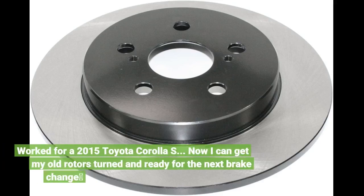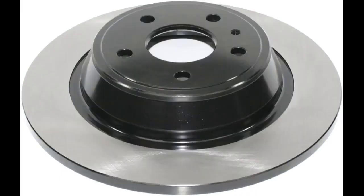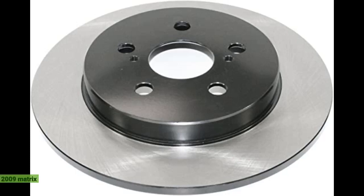Worked for a 2015 Toyota Corolla S. Now I can get my old rotors turned and ready for the next brake change. Painless purchase all around. Fit my 2009 Matrix.